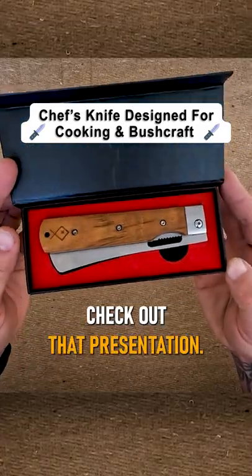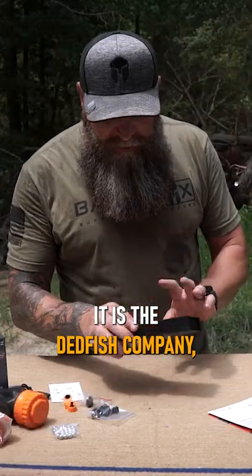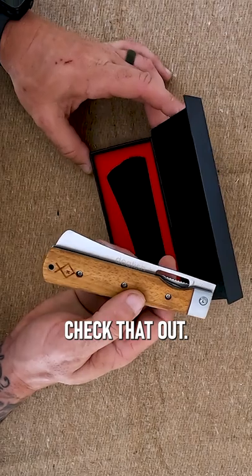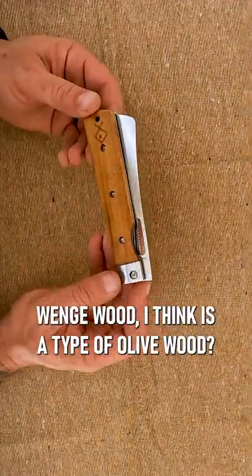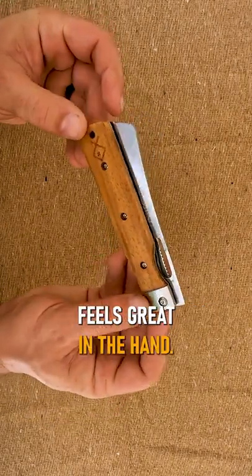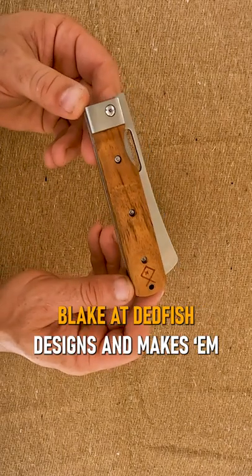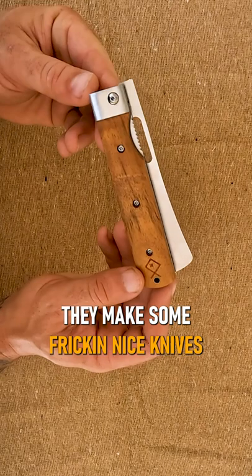Check out that presentation — this is the Dead Fish company Whinge Alpine foldable chef's knife. That's whinge wood behind the name — think it's a type of olive wood, not 100% sure. Feels great in the hand, just a really high quality feeling to it. Blake at Dead Fish designs makes some freaking nice knives.